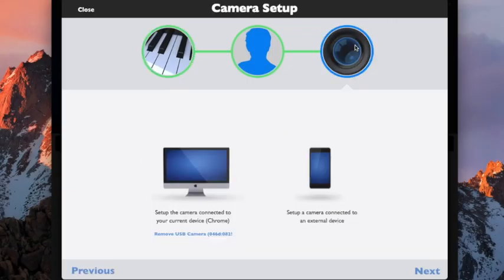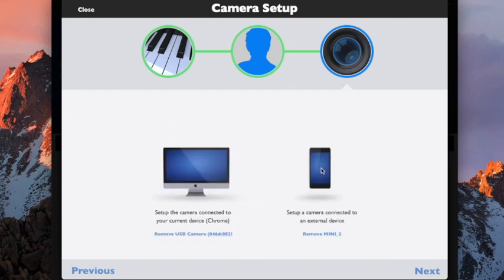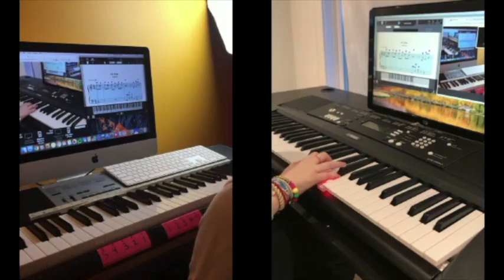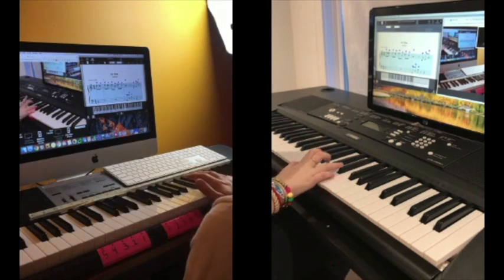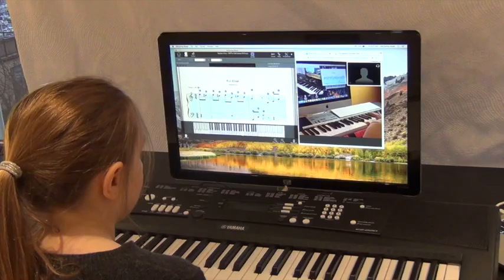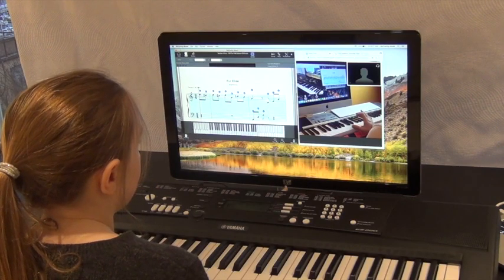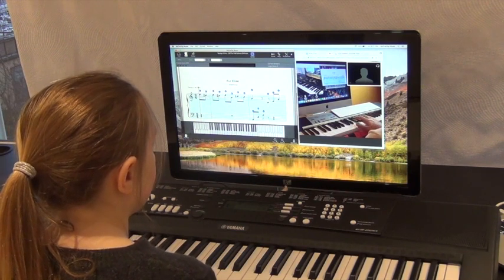You can also optionally have a secondary camera pointed at your hands. There are several very low-cost solutions to position your phone to capture yourself playing the keys. The best position is over your shoulder, pointed at your keyboard or piano. This is completely optional and not required. Some students try a lesson, see if it fits their needs, and then potentially look at improving their home setup.